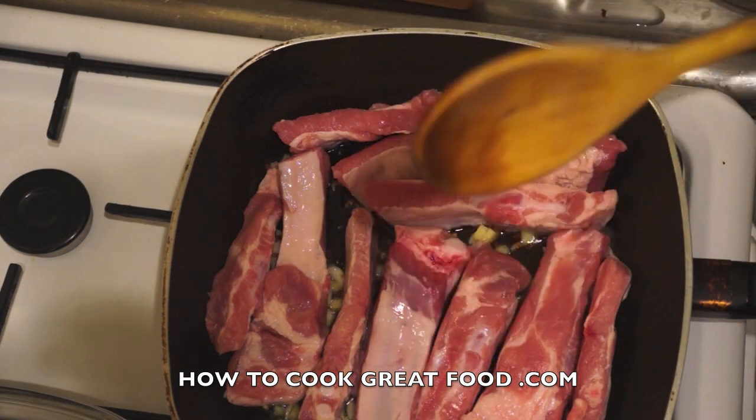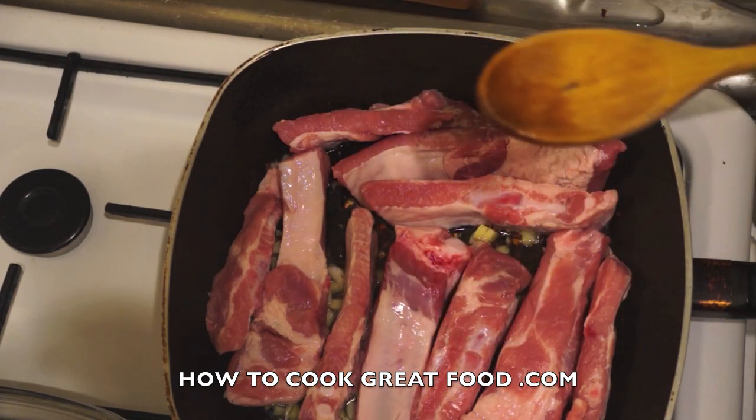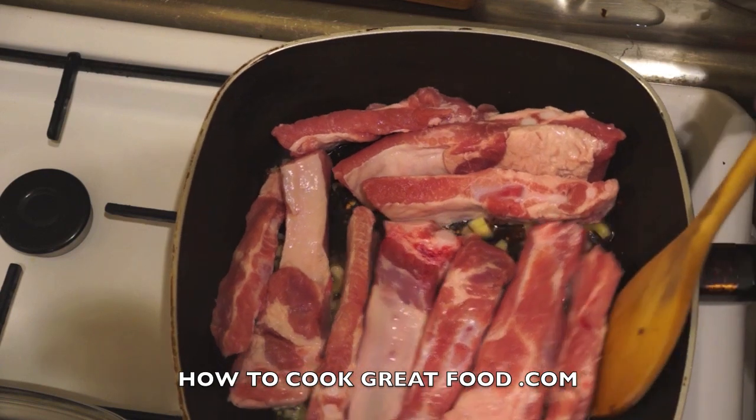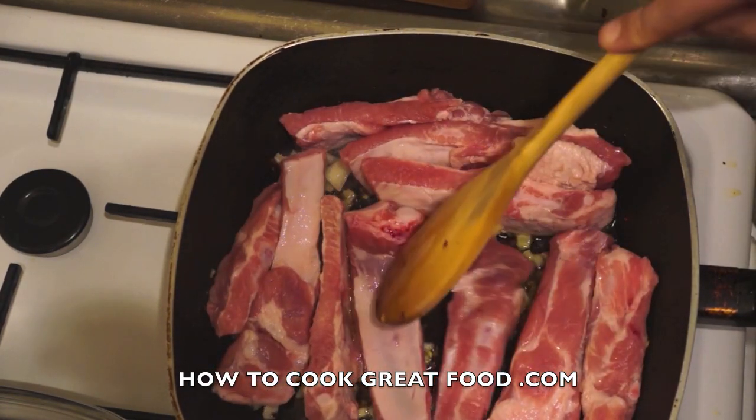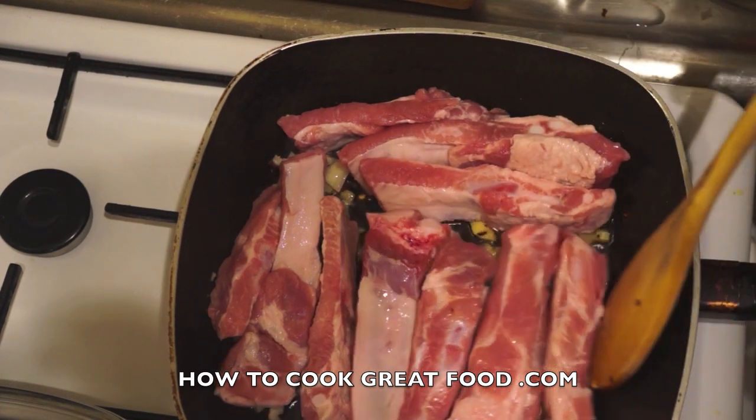We're going to stir fry these for about four to five minutes on a medium to high heat. We just want to keep turning them around, sear them slightly, and get some of those beautiful flavors on them.